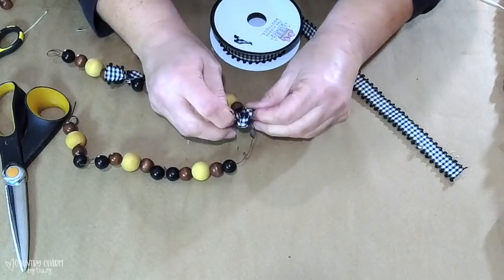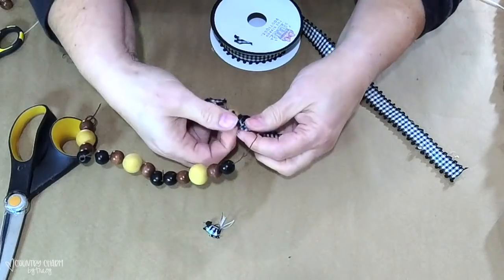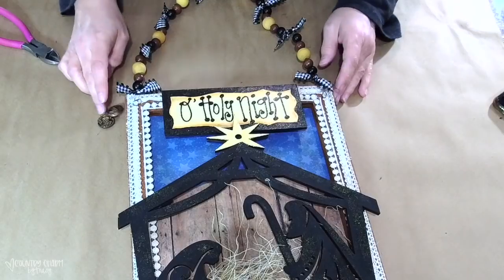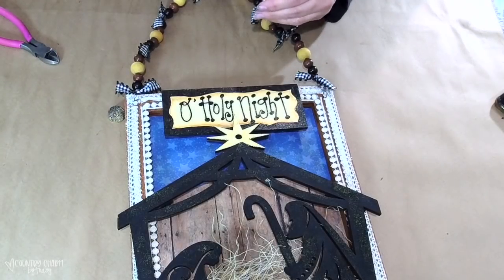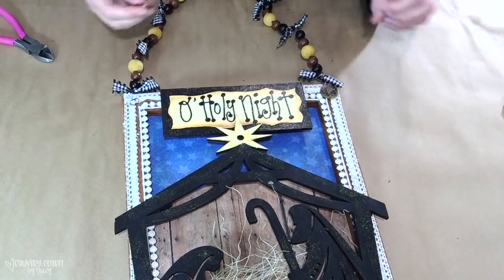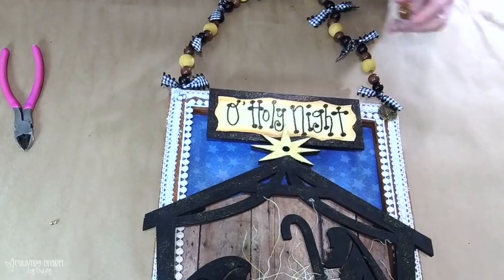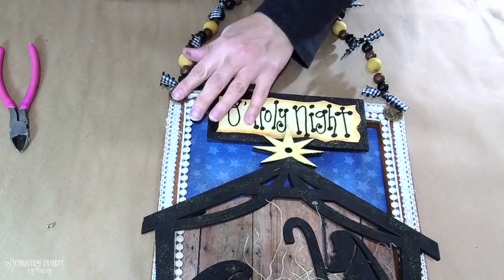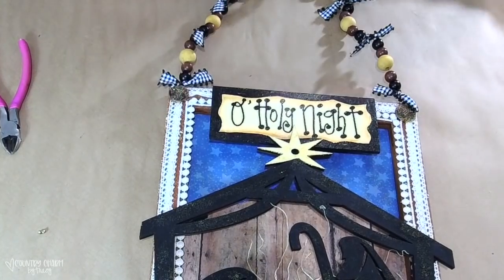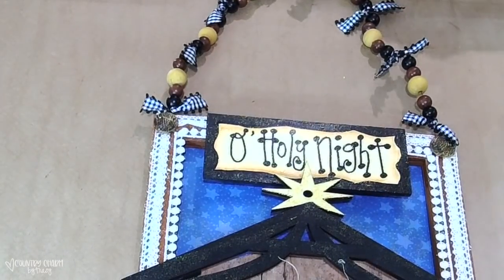To attach the wire beads to my frame, I used my electric staple gun and stapled the wire to the frame, doing it a couple of times. To cover those staples, I'm using these buttons that I had on hand — they came in a pack and you can get old buttons anywhere. These had a little button loop on the back, so I took my wire cutters and cut that off. Then that hides the staples up very nicely.